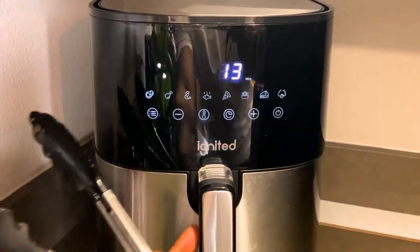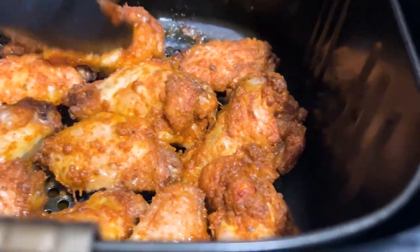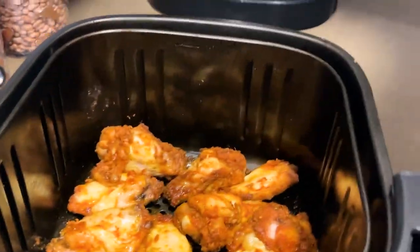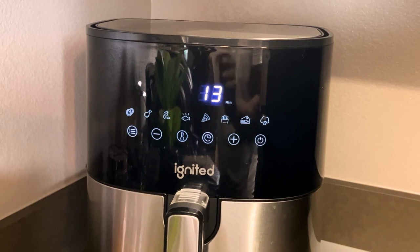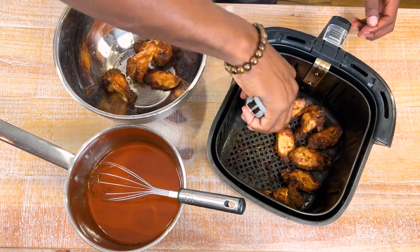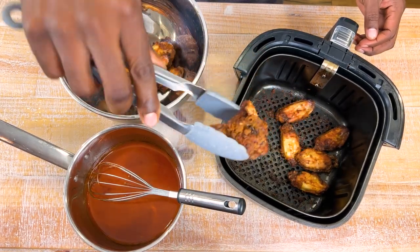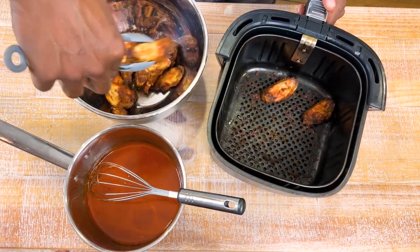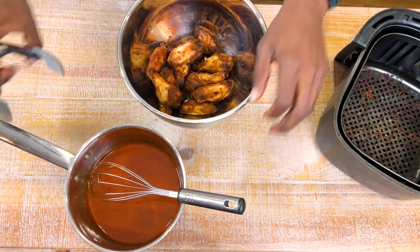We go to our wings — we're at the halfway mark, about 13 minutes in — and we're going to flip them on the other side. Don't those look beautiful? We pop them back in, raise the temperature to 400, and just like that they are done. We take them out — they did a great job, they did not stick. After you use your air fryer for a long time, the non-stick does start to wear, which is why we use the olive oil non-stick spray.